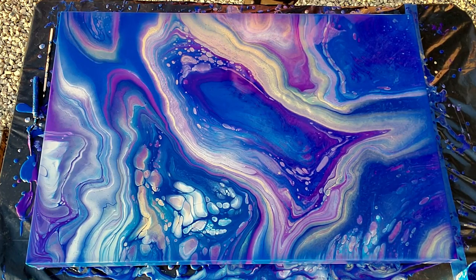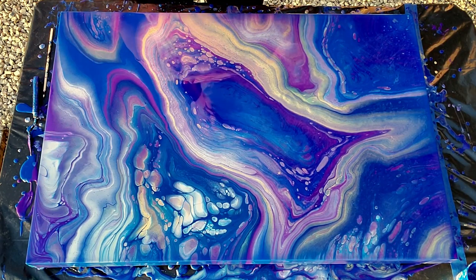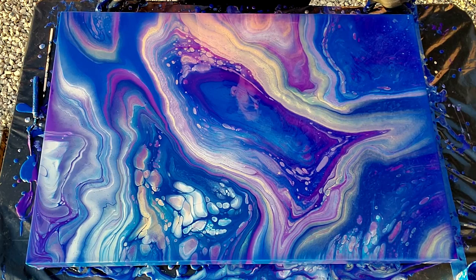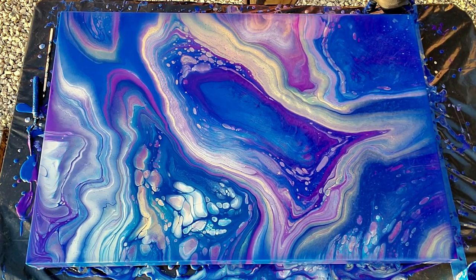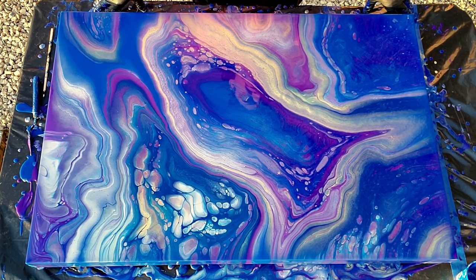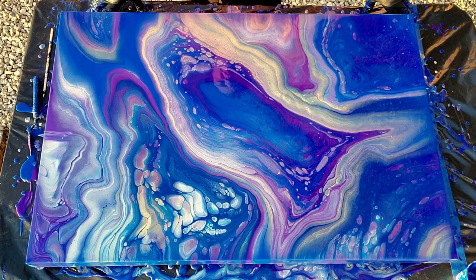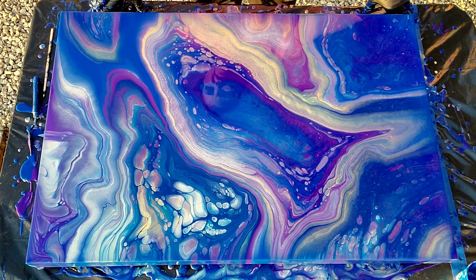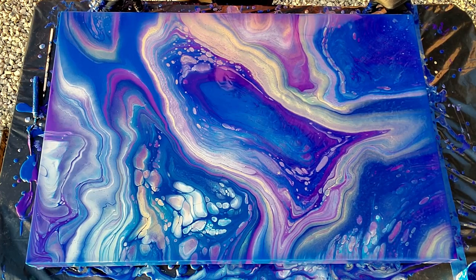I'm glad I didn't use that pewter because it would have washed everything out. So the colors were: Liquitex Basics dioxazine purple, Liquitex Basics phthalo blue, DecoArt amethyst in the Americana Decor matte metallics, Americana Decor 24 karat gold in the metallics, and silver in the metallics also. I had the pewter mixed up but didn't use it — it's a nice color, but it washes everything out. I did a test pour and it was so pale you couldn't even see anything. Anyway, that's it for this one — I hope you guys had a great time today!